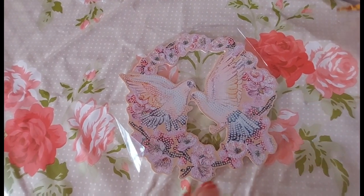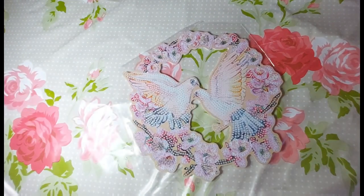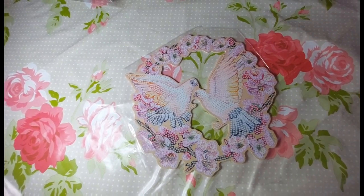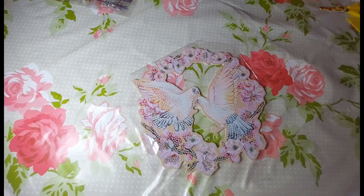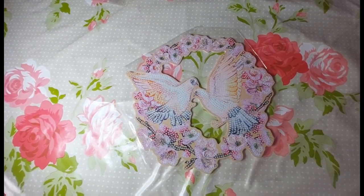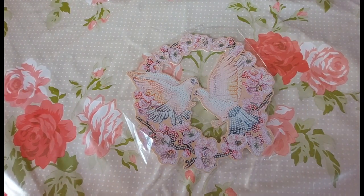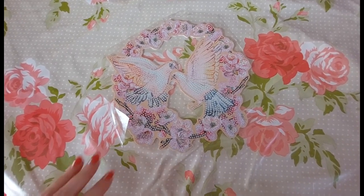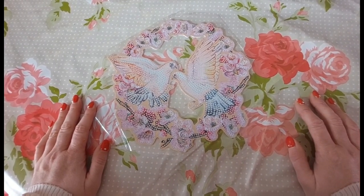So this is the first wreath that I chose. Let me just turn a light on so we can get a bit better lighting. For some reason it was all sunny before I started filming and now it's kind of gone a bit funny. As you can see, it is a wreath.